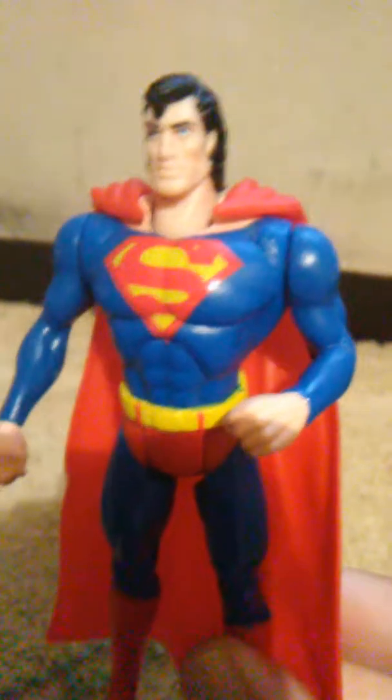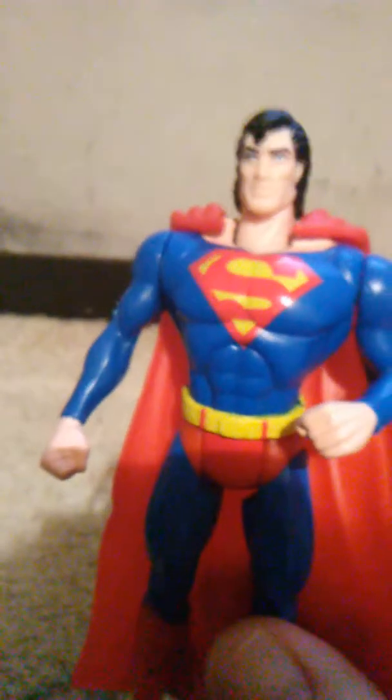And one day we went to Superman Fest, and he was on the shelf, and I think he was about $14, maybe $15. And I said, well, that's a good price. So I picked him up.